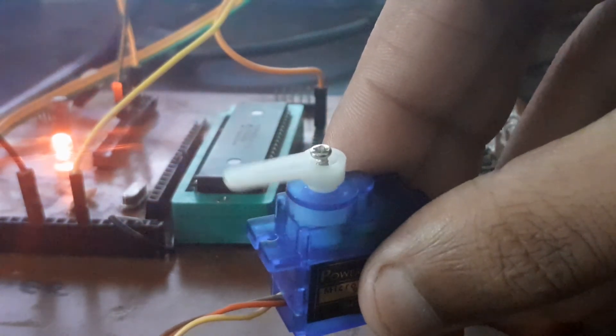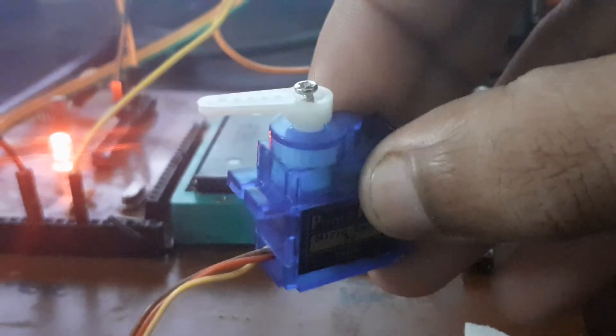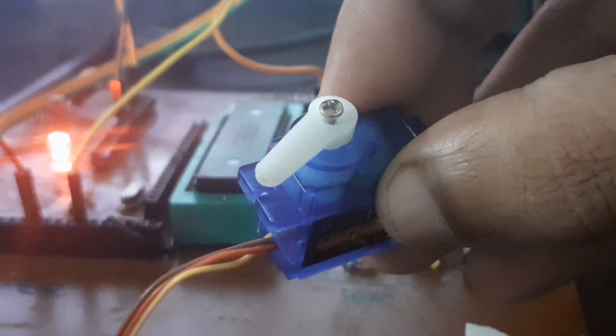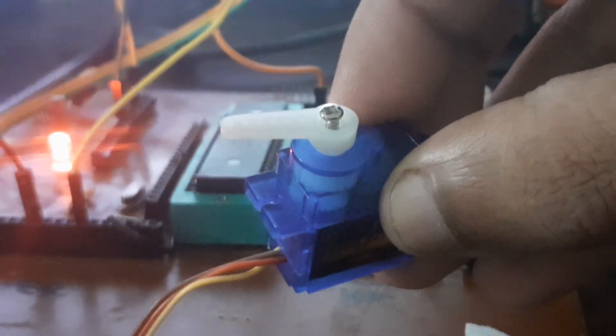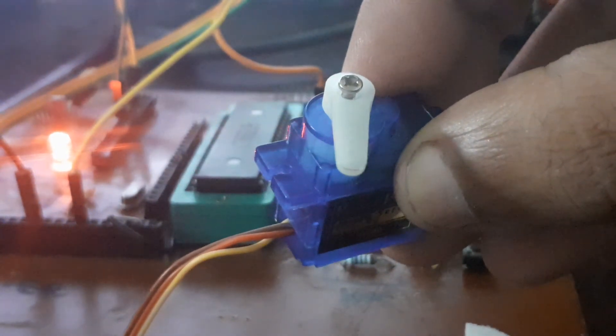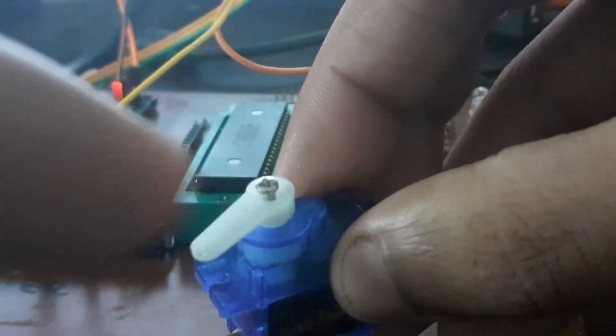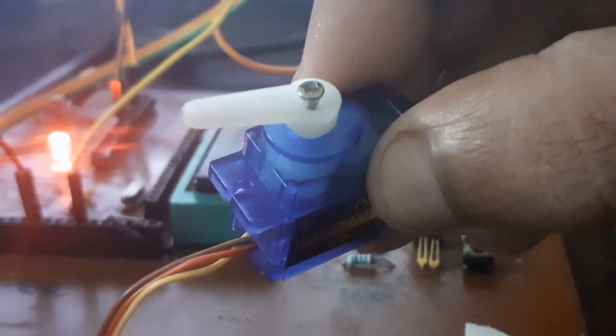It depends on the battery — the battery is not fully charged, but since it's a very light motor running without load, it is doing fine. You can push it to its limit by giving 500 instead of 1000 for the left position — it will go much further left. But that's not safe for the small motor, so I suggest you remain within the safety limits designed by the developers.